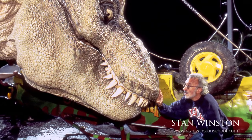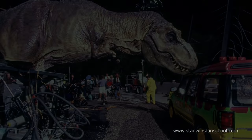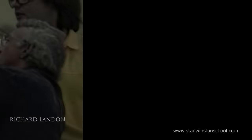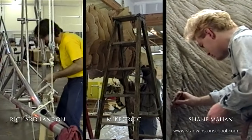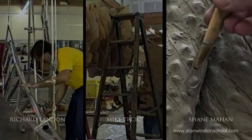The Tyrannosaurus Rex we built full-size — 9,000 pounds of a completely full-size animatronic robotic machine. This is Richard Landon, mechanical designer for Stan Winston Studios on the original Jurassic Park project. I was in charge of creating the armature that supported the full-size sculpting stand for the T-Rex. I'm Mike Tercik and I was one of the artists fortunate enough to work on this project. This is Shane Mahan, and we'll be talking about the creation of the sculpture of the full-size T-Rex from the first Jurassic Park.